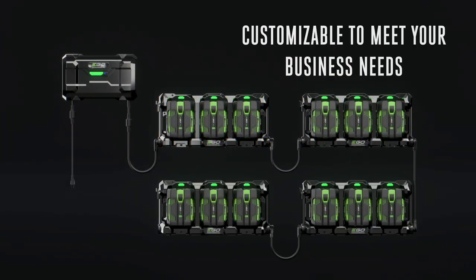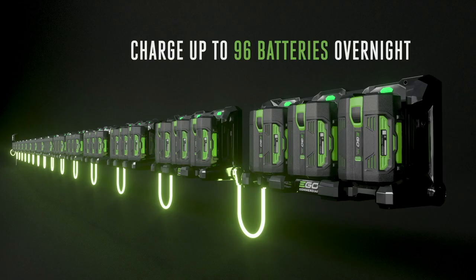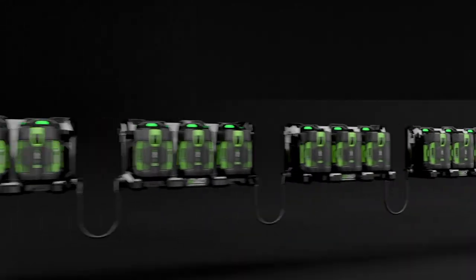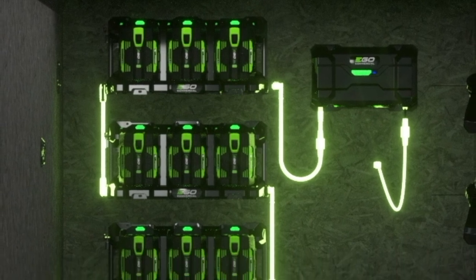A single Ego Commercial power hub connects to a 120-volt 15-amp outlet. From there, the system connects to one or more battery banks, each of which holds three Ego 56-volt arc lithium batteries. And when we say or more, we mean a lot more — you can connect up to 32 battery banks to a single Ego Commercial power hub, and that equates to 96 batteries that you can charge overnight.